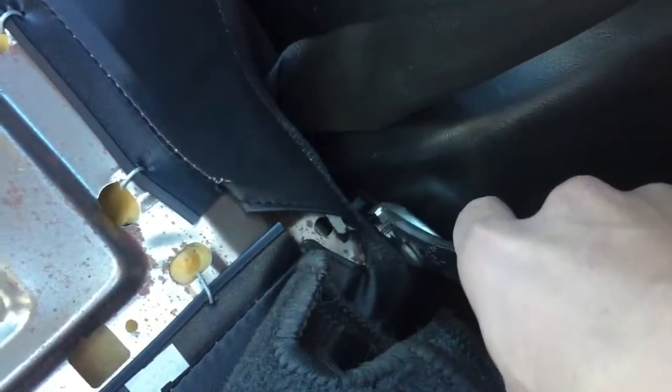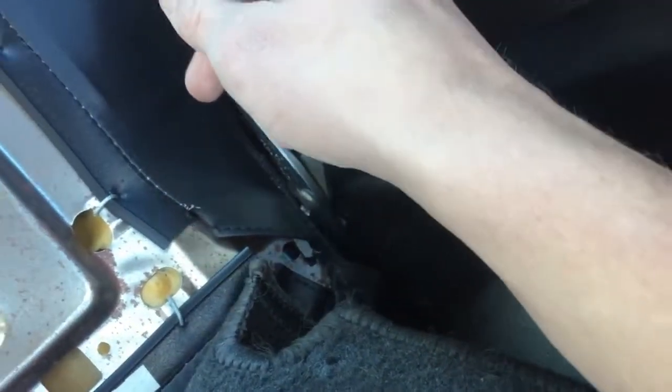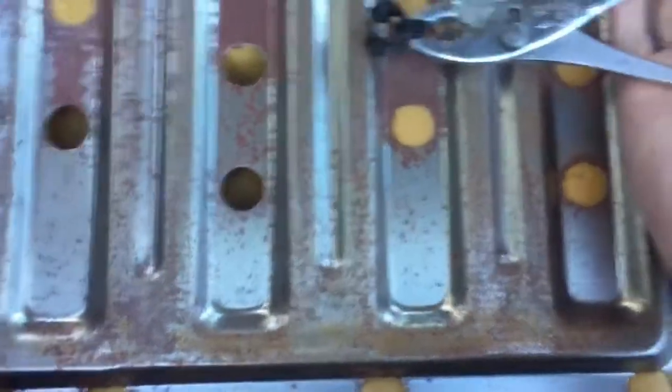Once you get all the carpeting off, there should be a little clip here on this side and the same one on the other side. All you have to do is take some pliers, grip onto it, and basically just yank it out — it looks like that. Same thing on the other side; it should be in the same exact place.